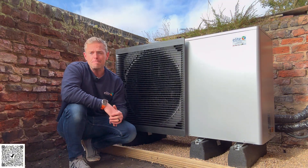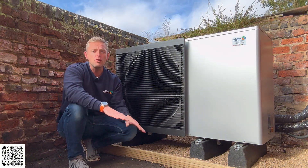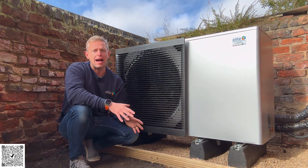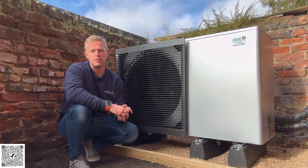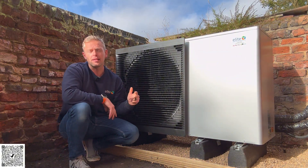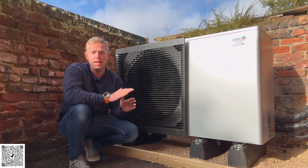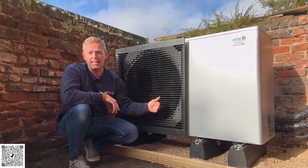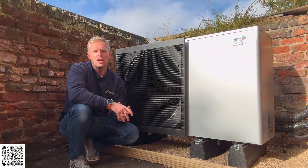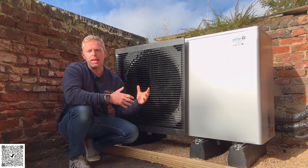They've got the heat pump in, took out the storage heaters, and put a full new wet system in — cylinder, open loop — and it's running really, really good. I want to say a big thanks to the installation team: Lee, Pete, Lewis, and Tom on this one. They've done amazing. This is an 11 kilowatt heat pump with a full new wet system — I think there's 10 new radiators.